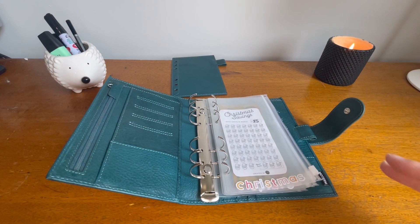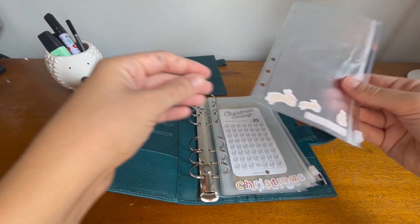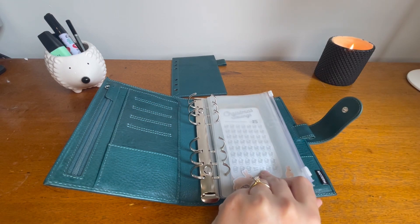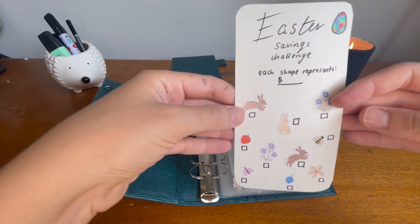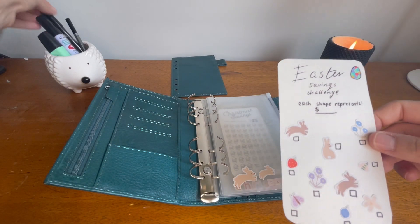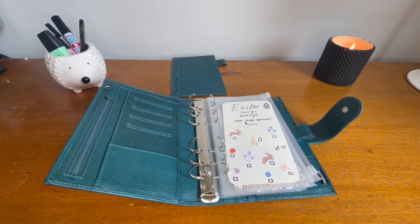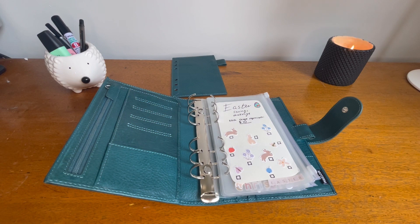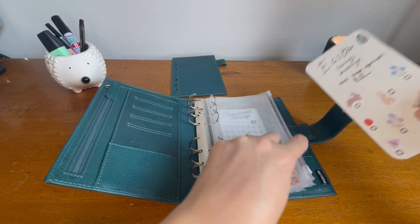Next I've got Easter — a bit different with the stickers, I found some cute ones I had. For Easter I've made myself a little challenge. I've got these little stickers and there are ten of them, and it's ten dollars per shape, so that would get me a hundred dollars for Easter — just for Easter eggs or whatever we need over that time.